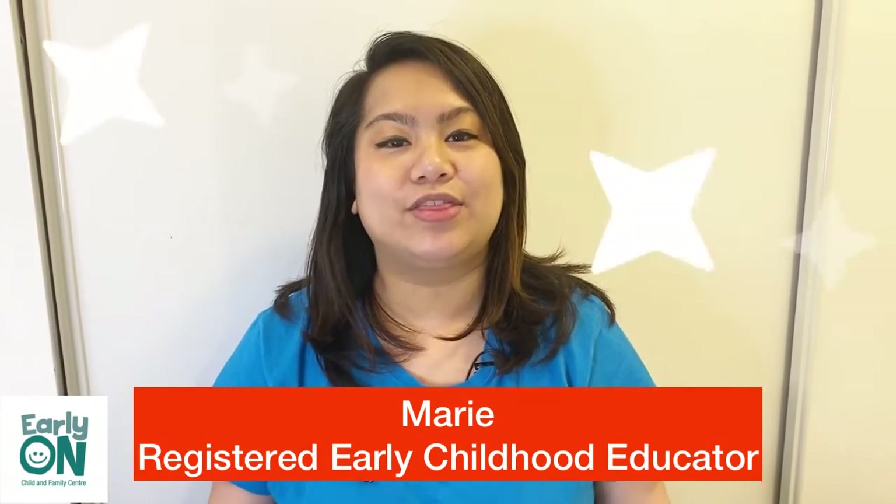Hello families! How are you all doing today? My name is Marie and I work here at the Early On at Luminous Community Services. In this video, we are going to be exploring three different experiments because this video is all about being a little scientist.